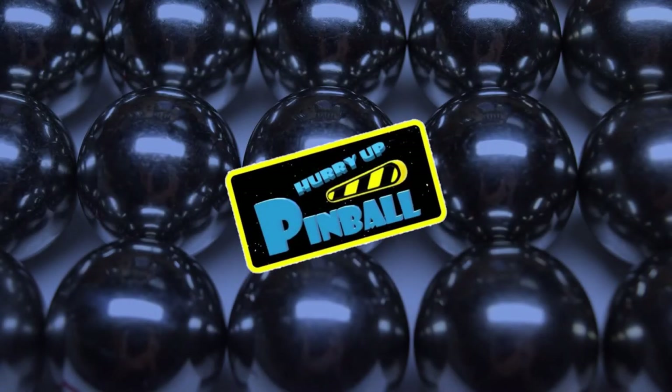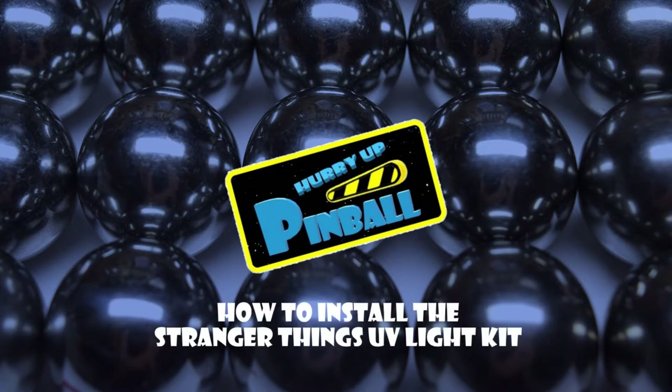Welcome to Hurry Up Pinball, a show where I teach you how to work on your pinball machine. Today I will show you how to install the Stranger Things UV light kit. Grab your tools and let's get going.